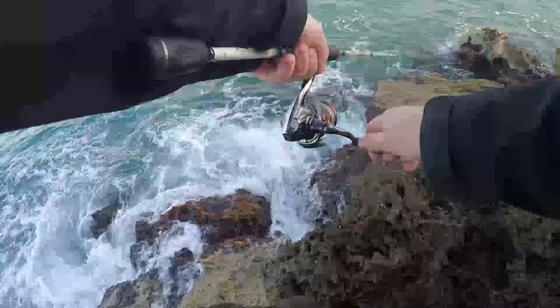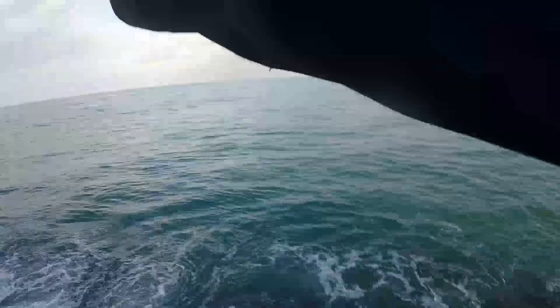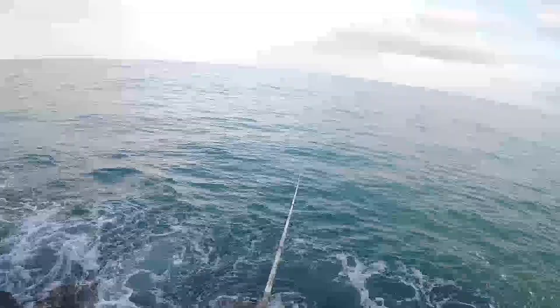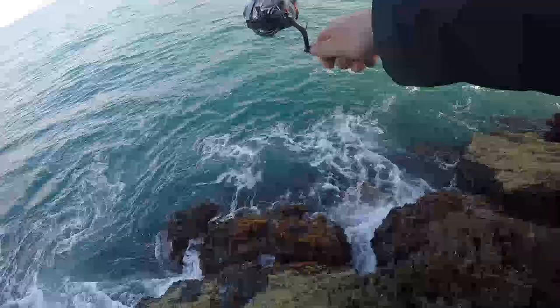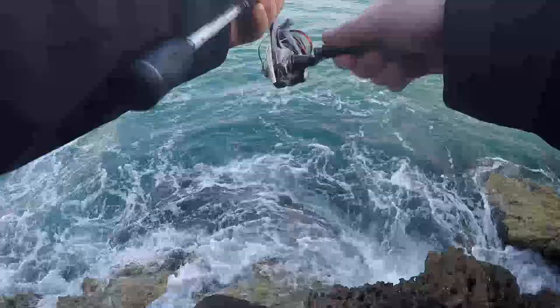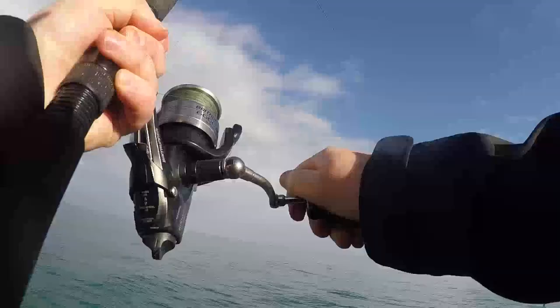After no luck with the live baits I chucked on half a herring and I added a small snapper sinker onto the three-way swivel just to get it down a bit lower. Fresh bait is always the best.